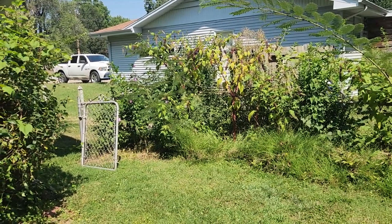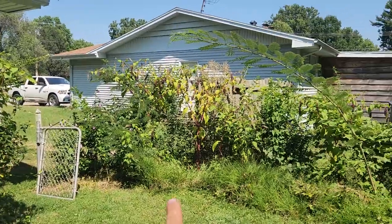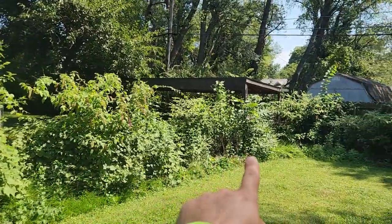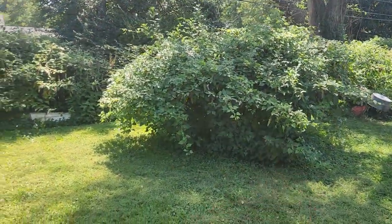As you walk in the back fence on the east left side, clearing out all of this stuff here, back to the back fence, cutting this big bush down.